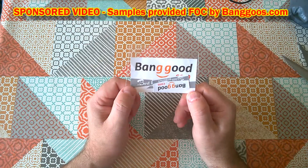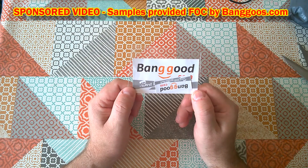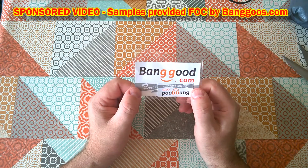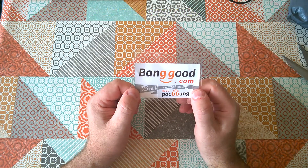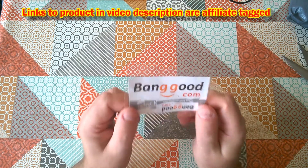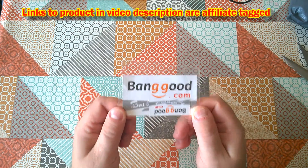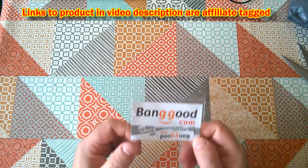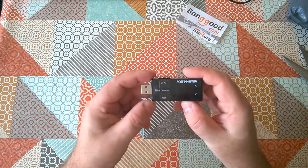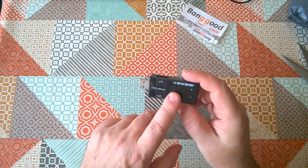Before we go any further, I should disclose that these products were given to me free by Banggood, so this is a sponsored review. You can find links in my video description, which will be affiliate links. I want you to know I try to keep my reviews objective — I'm not going to give this a good review just because I got it for free; I'm going to tell you what I really think.